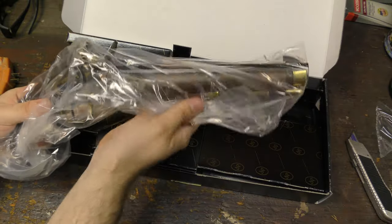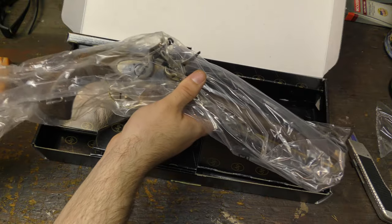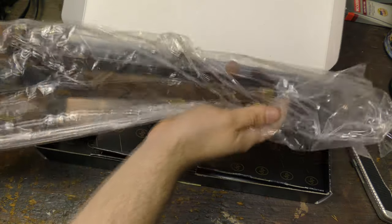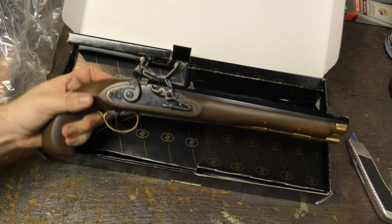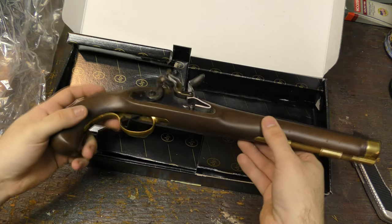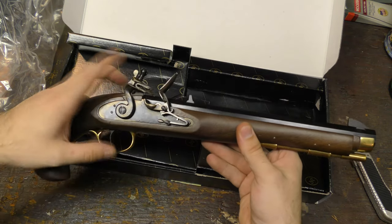Oh, that is awesome. Check that out. That is a sharp, sharp black powder flintlock.